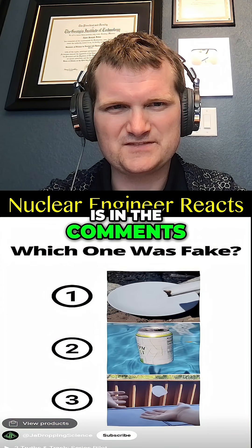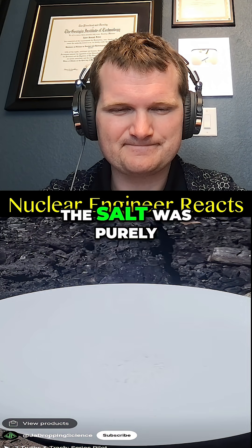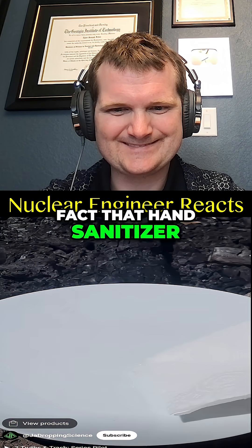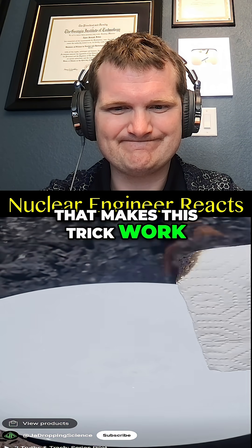I've seen all three videos now — pause to vote in the comments which one you thought was fake. If you thought the hand sanitizer video was fake, you'd be correct. The salt was purely a distraction — it didn't do anything. It's the fact that hand sanitizer is flammable but difficult to see in broad daylight that makes this trick work. Please don't try this.